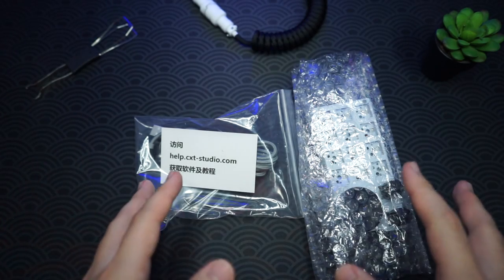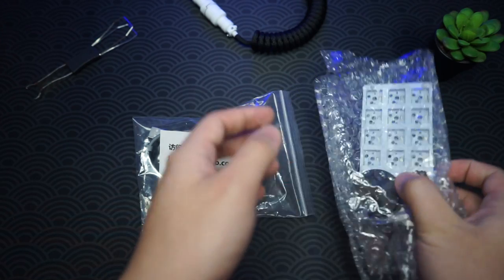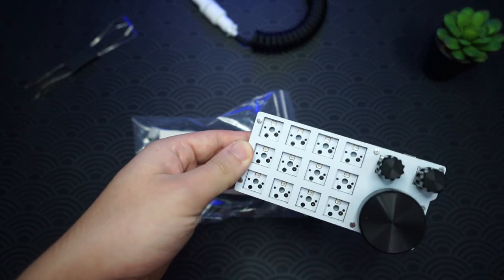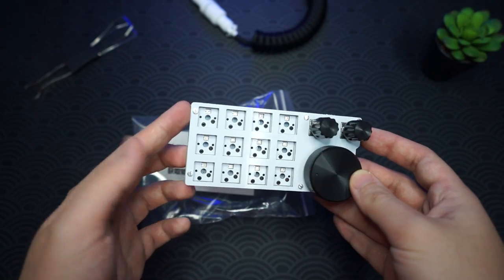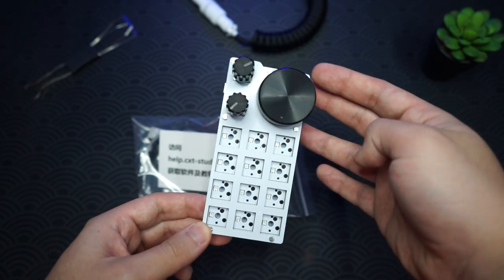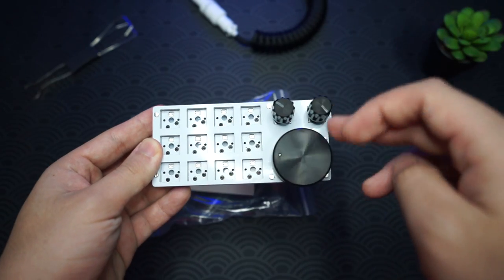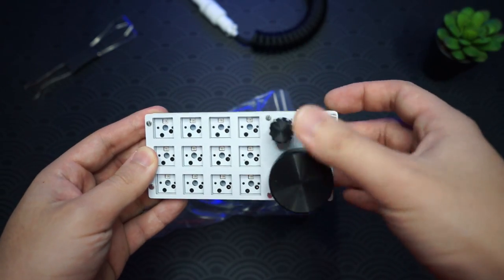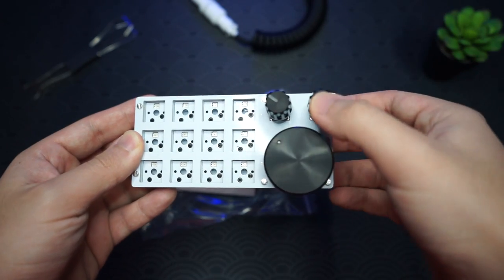This keyboard or dump pad comes in two packs. We'll check out the first one — in the bubble wrap is the dump pad itself. It has 12 slots for switches which you can use as a numpad or whatever you want. On the right side we have three dials — two small rotary knobs and one big knob — and they are all pressable, which is really nice.